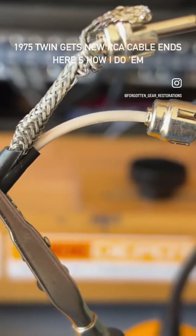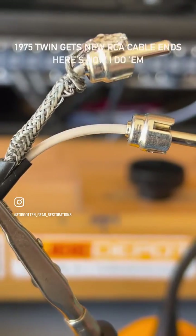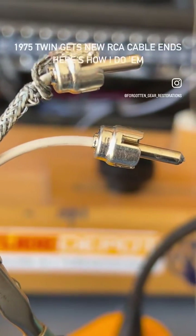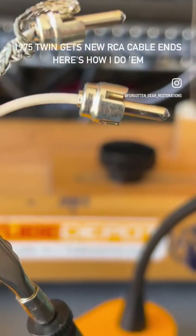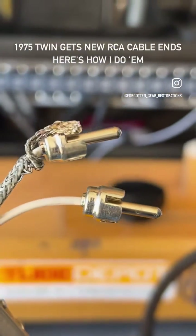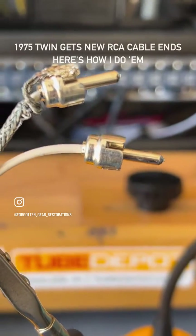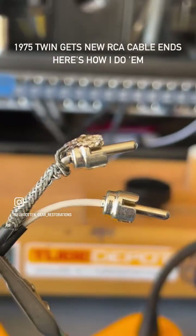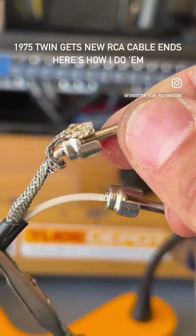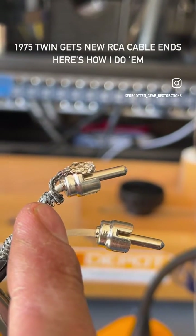So here's how I like to do it. I know guys have different processes and best practices, but for me, when you think about this thing having to endure — some guys just install them and forget about them, and that's not a big deal. But some guys like to unplug them over and over again, and it ends up fatiguing the metal shield here.